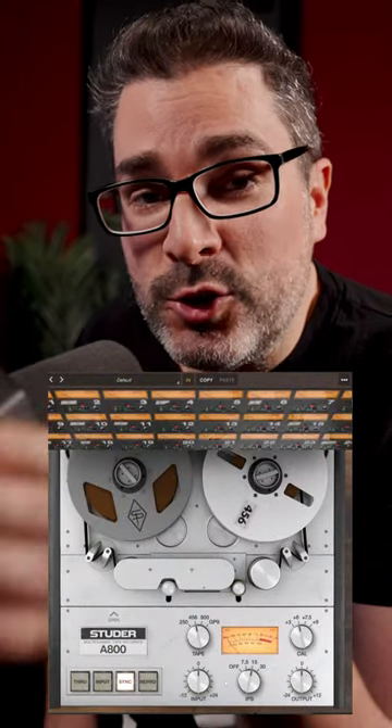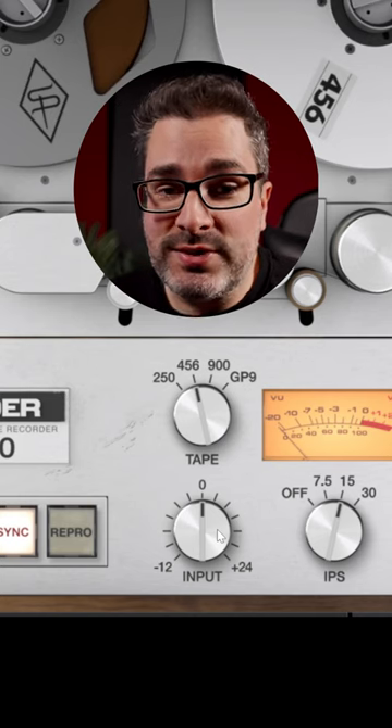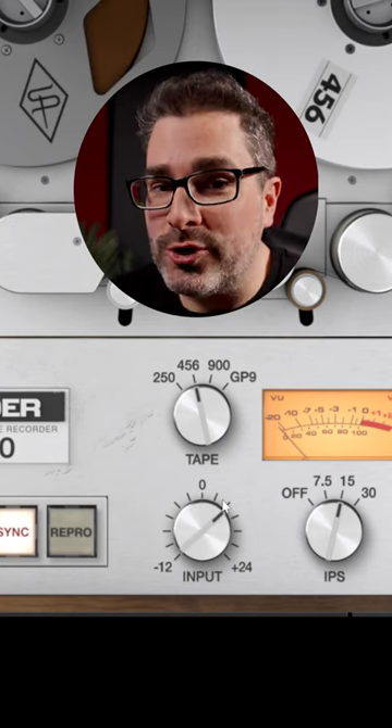Your cheat sheet for crunchy beats with the Universal Audio Studer A800. First thing to pay attention to is the input — the more you put in, the more you'll get out.